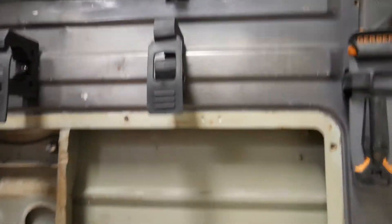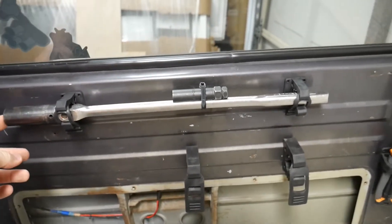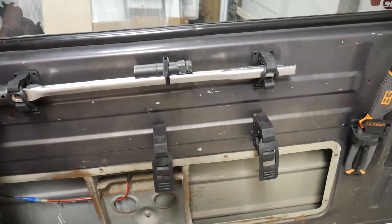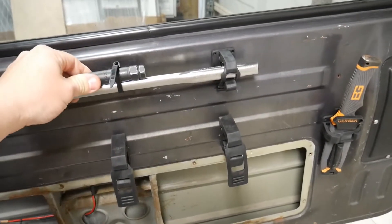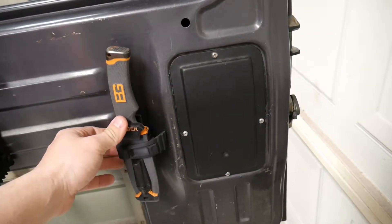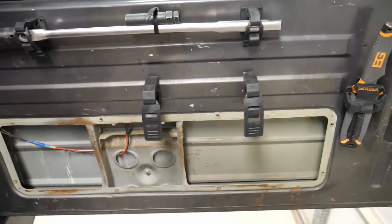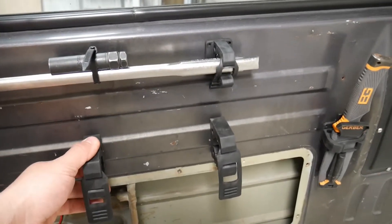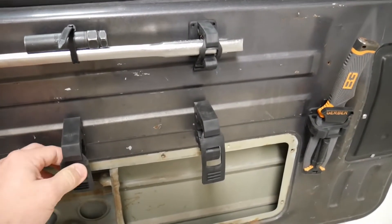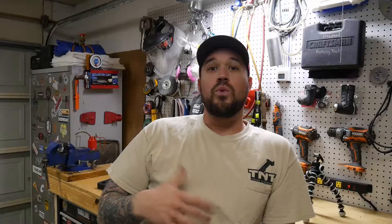I have the Minis up here holding my breaker bar, my wheel lock key, and then I have just a little Gerber knife held on by one of the Minis right here too. There's a place locally in town where I can actually pick these up, but I bought them on Amazon, which I will link in the description.